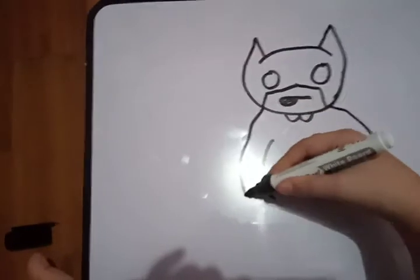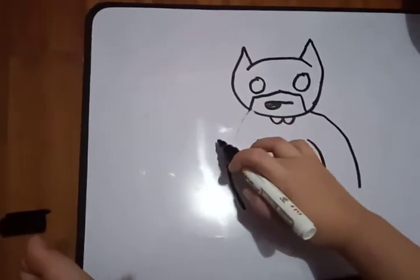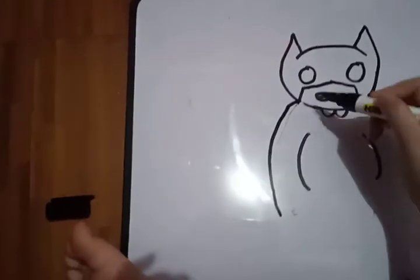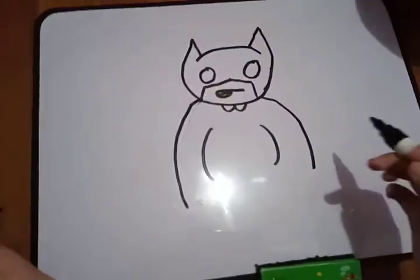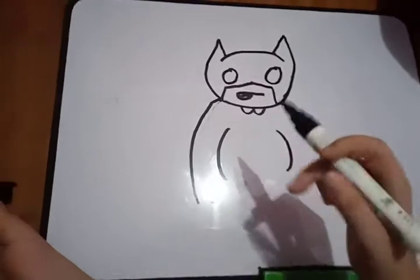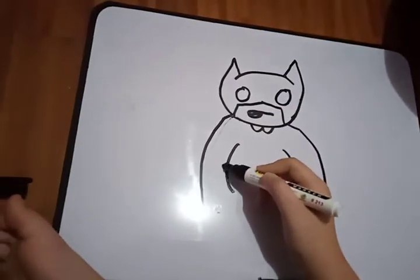Starting to look a little weird, but we can make this cool. It looks really weird, I'm not gonna lie, but when this is done it looks very very cool. Let's go to the next step.